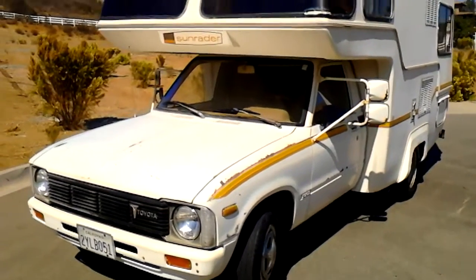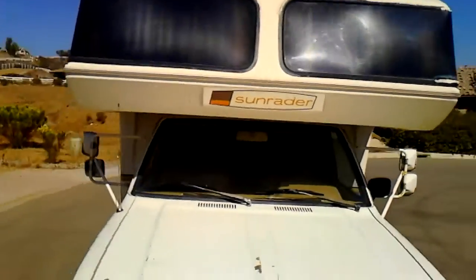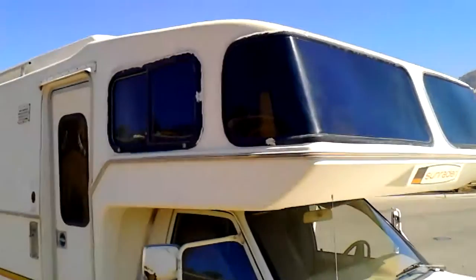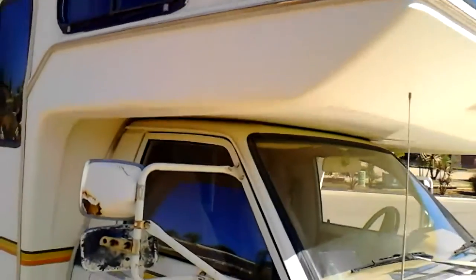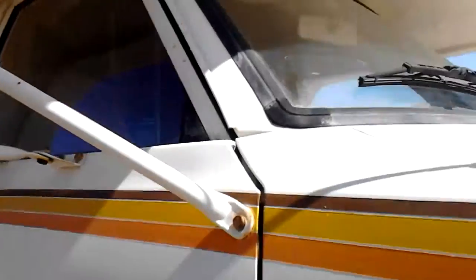Here is your 1981 Toyota one-ton pickup Sun Raider RV. This thing is just all original — it's a California car. The undercarriage is amazing, it's got no body rust. You can see just a little surface rust in spots here.